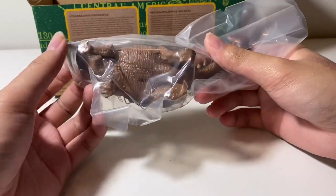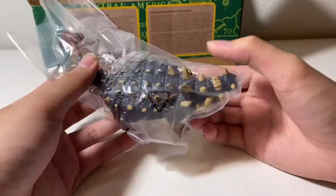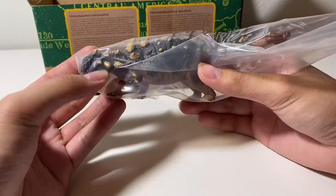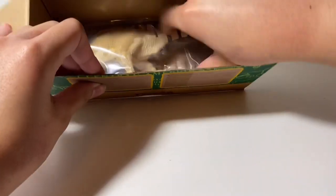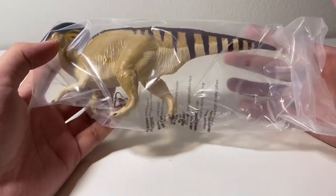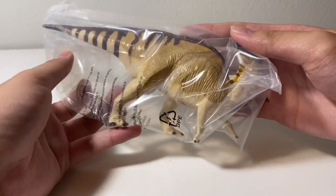Next up we have the Euoplocephalus, which is another dinosaur I was excited for. It's nice to have another ankylosaur in my collection, and this one has really nice colors as well — quite heavy like the Pachyrhinosaurus. Last of the medium sized dinosaurs is the Parasaurolophus, one that I already have. It's a really nice Parasaurolophus figure though — I think it's a little better than the Safari 2017 one. Now let's move on to the large dinosaurs.